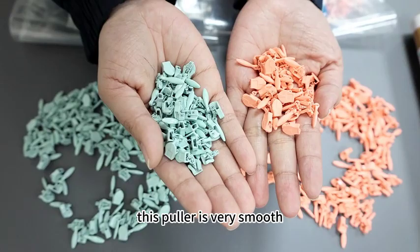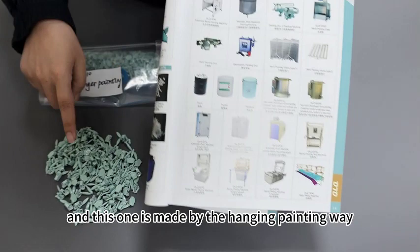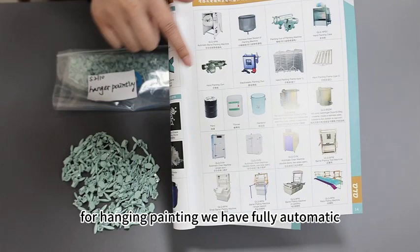Because they are made by two different ways. This is made by the Beller painting machine, the Beller painting way. And this one is made by the Hengin painting way. For Hengin painting, we have a fully automatic machine now already.